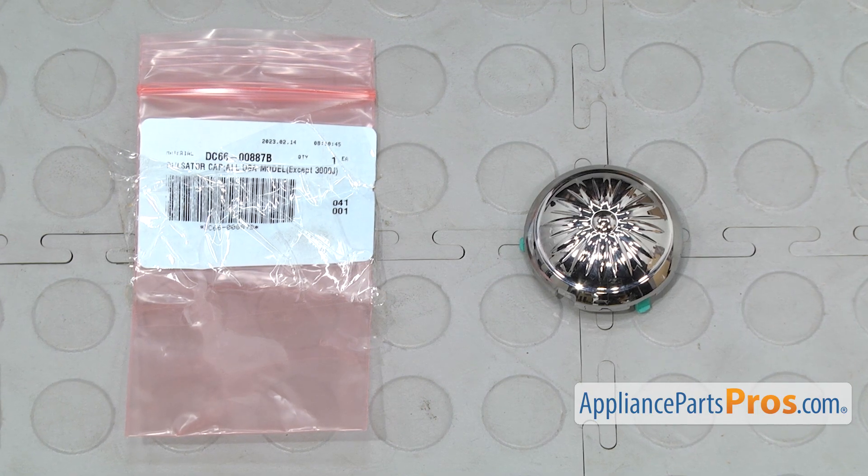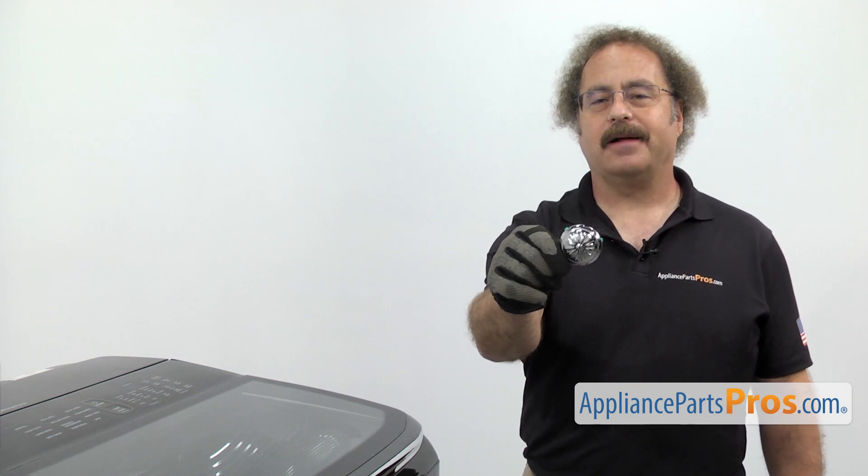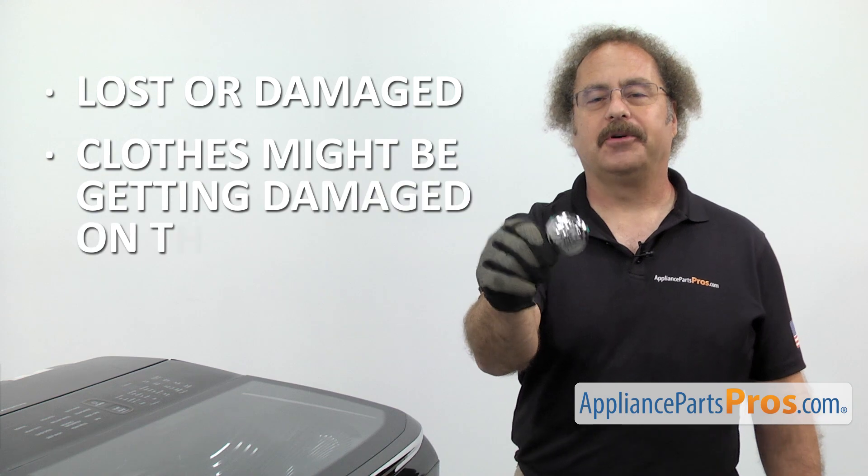When you open up the package, you're going to get the new pulsator cap. The pulsator cap is located inside the washer tub. The main reason you're changing it out is if it's lost or damaged and your clothes might be getting damaged on the pulsator.